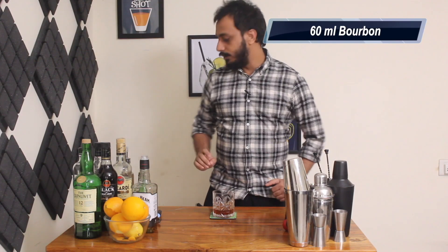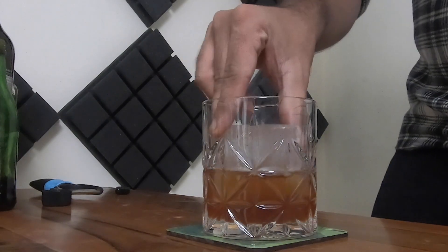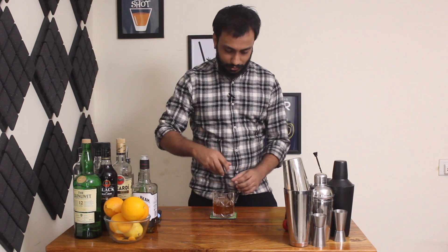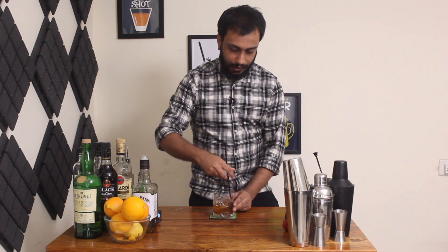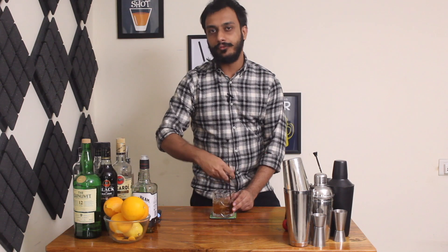Now we are going to need a large ice cube. So I have a large ice cube here, place it in the glass. Now I'm going to stir it using my bar spoon. You have to stir it till you feel that the glass is getting cold, this will require a few seconds.